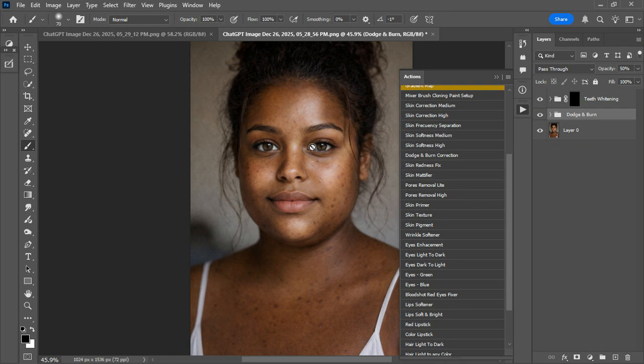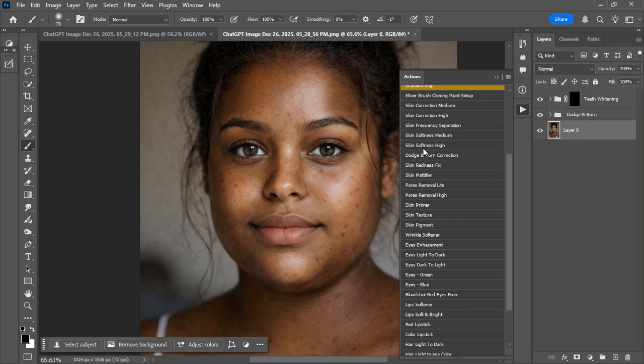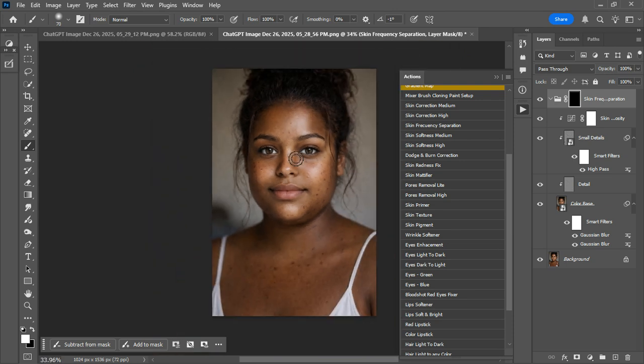You can also use Skin Frequency Separation. If you want to remove all of this, all you need to do is click it and boom — you're done. Just paint where you want to paint. We're going to look at how to dive in deeper on how to use most of these professionally in the next video. Let me know if the video is helpful — like, share, and comment. Thank you.